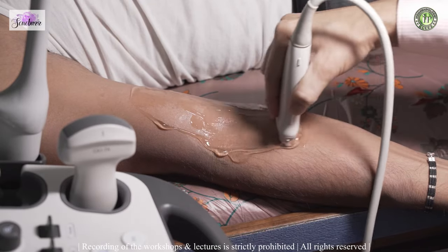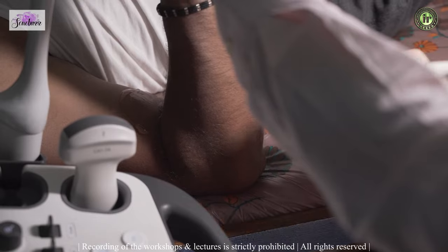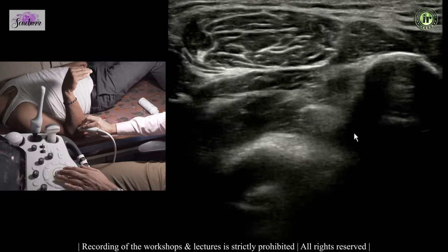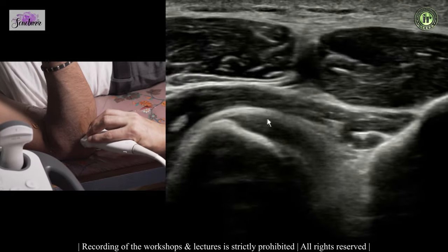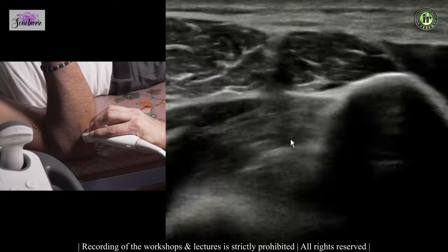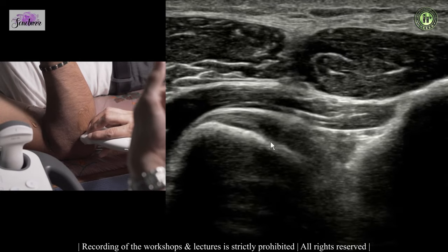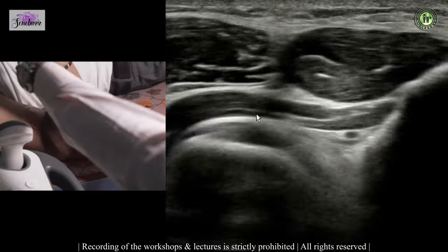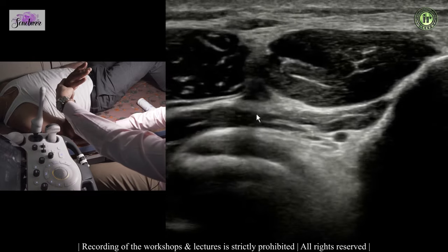Another way to see the distal biceps tendon is the cobra maneuver: flex the forearm at the elbow and keep the probe transverse in the upper forearm to see the radius and ulna. Decrease the depth for a better view — that is your radius and that is your ulna, and that is the footprint of the biceps. With pronation the radial tuberosity points more posteriorly, and on dynamic pronation-supination you can watch the biceps footprint move anteriorly on supination and posteriorly on pronation.